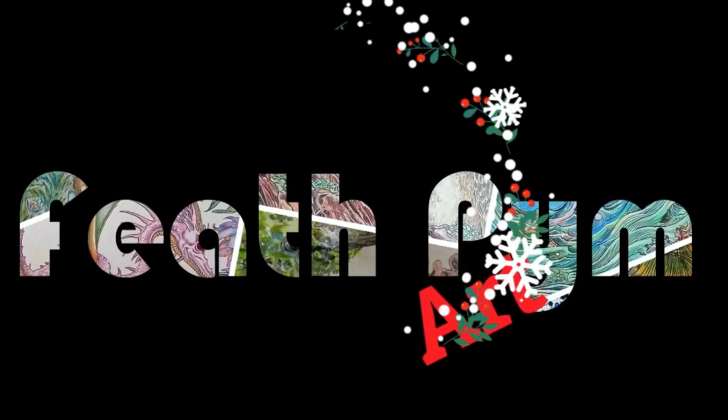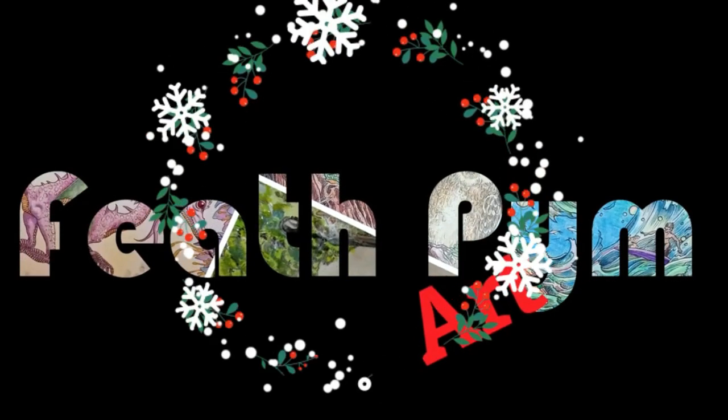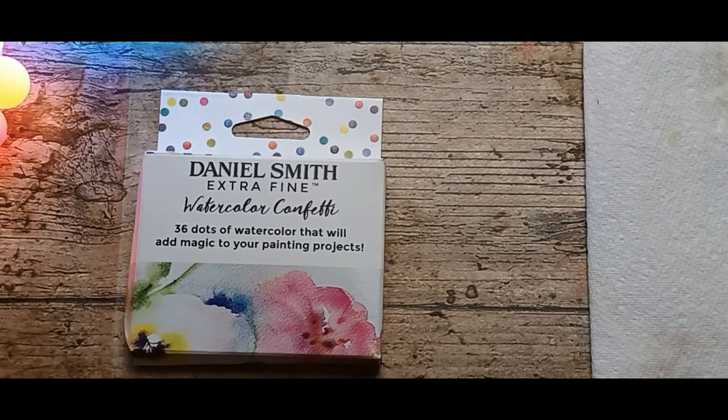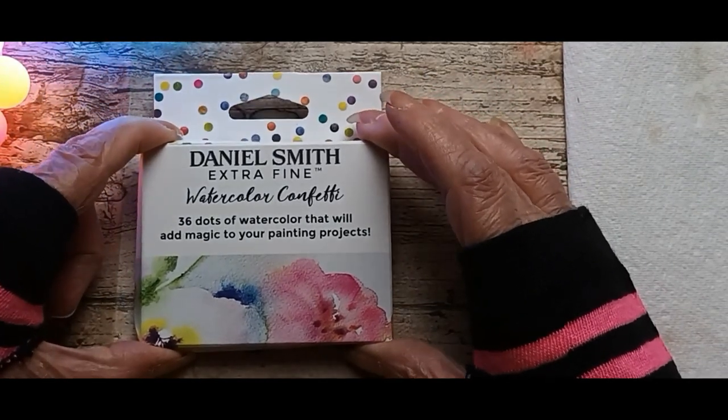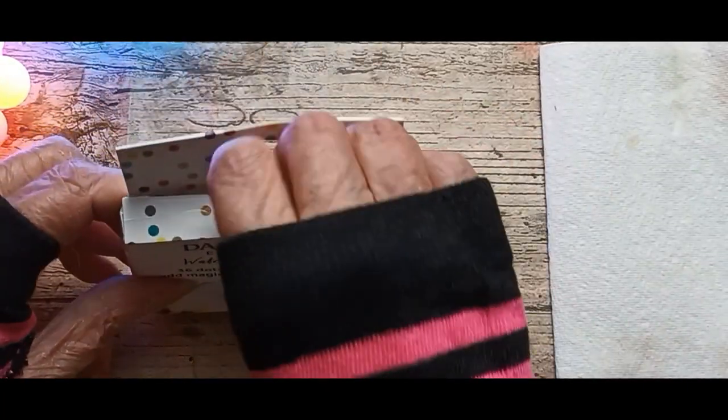Hi guys, welcome back. If you're new here, I'm Beth. And today I'm going to do my Daniel Smith's watercolor dots.